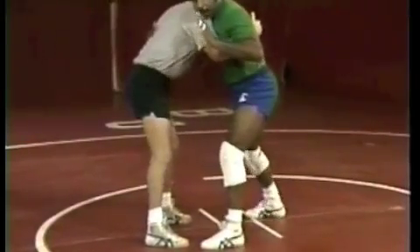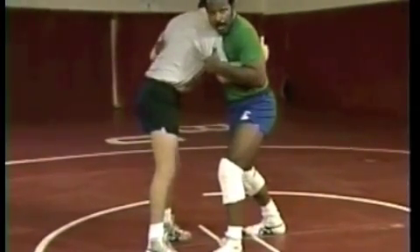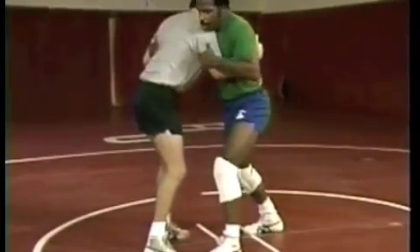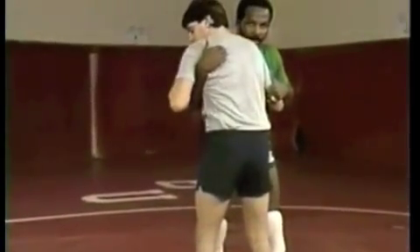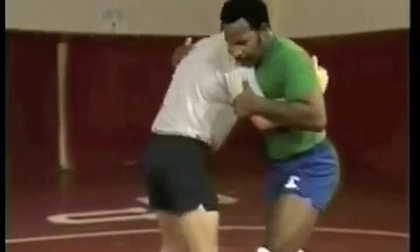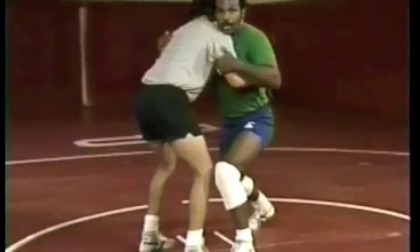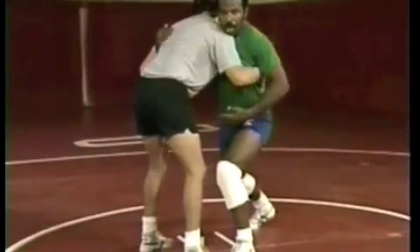As far as arm control, I like to control him at the tricep and on his forearm — you have his arm locked in two places. You're going to control the other side with an underhook. Control him at the tricep and the forearm. The outside leg is up and to the outside of his foot; the inside leg is back. You want to be in the best control position and try to keep your hips lower than his.